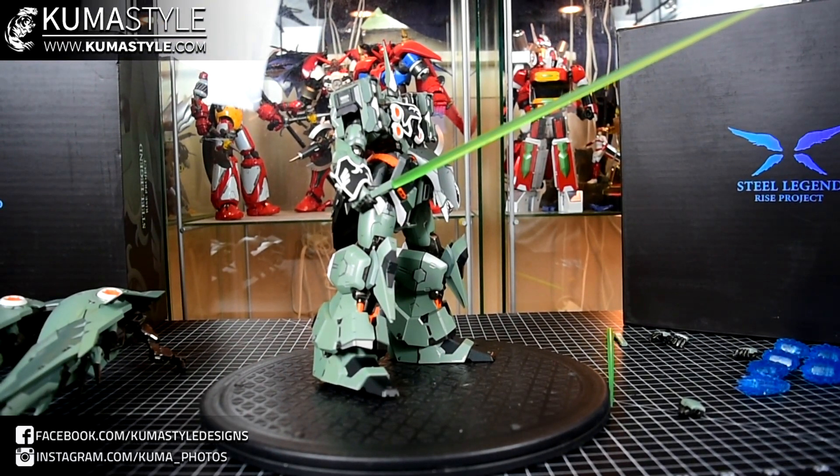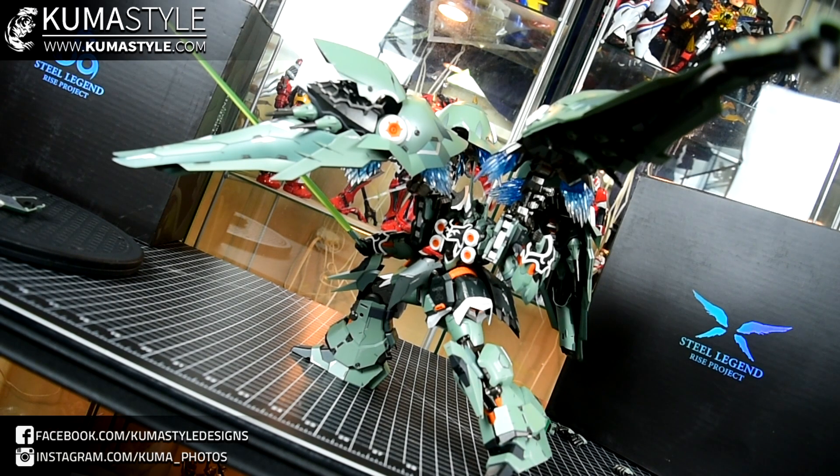Let's get some poses and get you guys on your way. Rather than go through a million poses, I think this kind of sums it up — shows off some of the articulation and the gimmicks of the binders. I really like how this one came out in terms of showing you guys what it can really do. This has been Steel Legends SL-001 Rise Project, also known as the Kshatria. Hopefully you guys enjoyed this review — let me know what you think in the comments. As always, like, share, subscribe, and check out the full written breakdown and gallery on kumbasal.com.